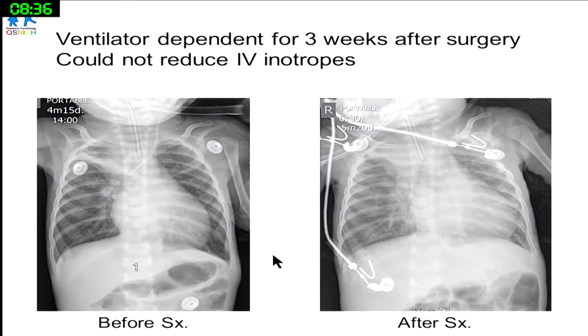But the story didn't go as we expected. Before surgery, the heart was already quite large with mild congestion. After surgery, it got even worse. We waited, treated with diuretics and inotropes, hoping for improvement — but it wasn't what we expected.